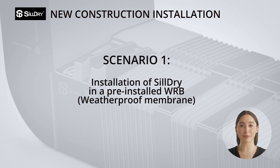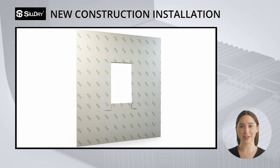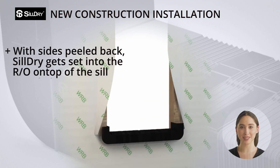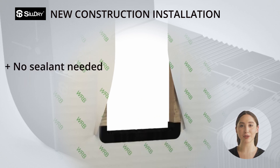Installation of Sildry in a pre-installed WRB. If the house already has the weather-resistant barrier installed on the exterior, you want to cut a 3.5-inch slit and peel back the left and right side of the WRB as shown here. Allow it to overlap the left and right side flange of Sildry once installed. With the sides peeled back, the Sildry gets set into the RO on top of the sill with the WRB below. There is no need for any sealant under the Sildry product.